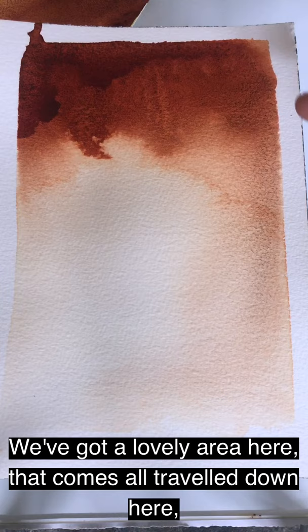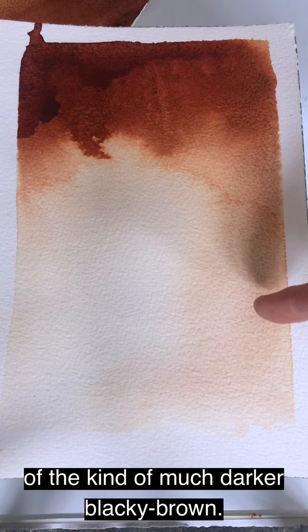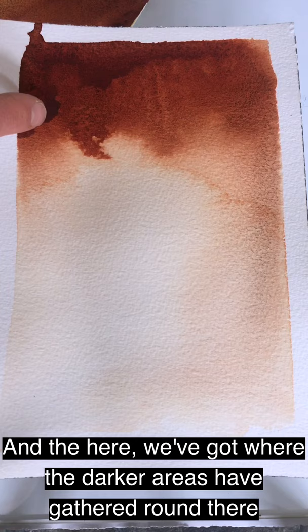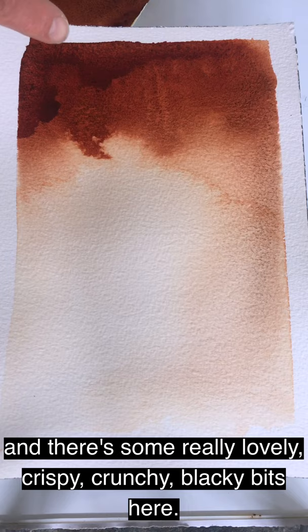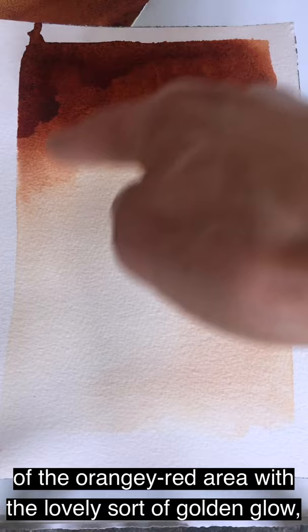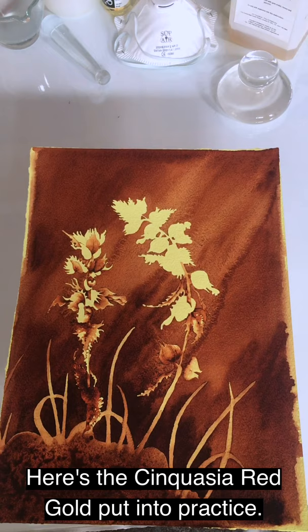Here's the dried paint out. We've got a lovely area here — it all travels down to a kind of much darker blacky-brown grittiness, very slight grittiness, caught in the paper like a swoop of smoke. And then here we've got where the darker areas have gathered, with some really lovely crispy, crunchy blacky bits. And then a lovely swoop of the more staining quality of the orangey-red area with a lovely golden glow in the centre.